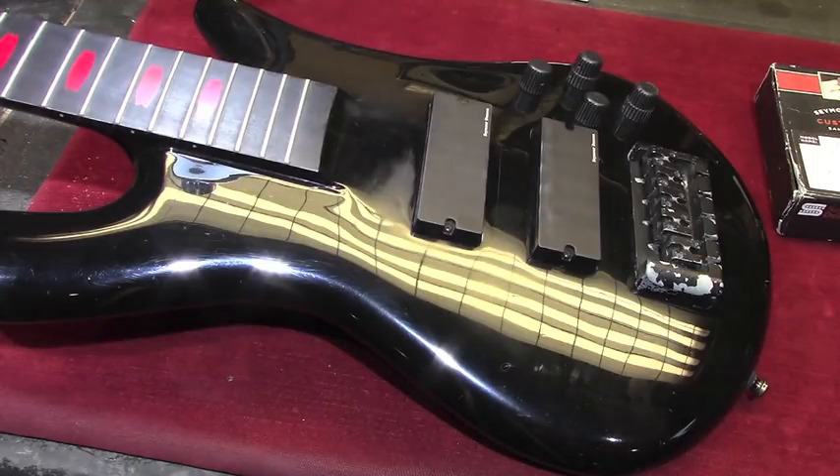They have ceramic magnets. The signature blackout bass pickups preamp was voiced in conjunction with Alex to offer players the same aggressive attack and expressive tone that he is known for. They were named after the bass break on 'Hammer Smashed Face,' which is, of course, a Cannibal Corpse song — probably their most well-known song.